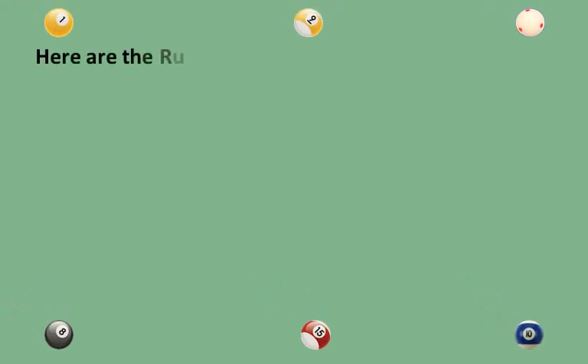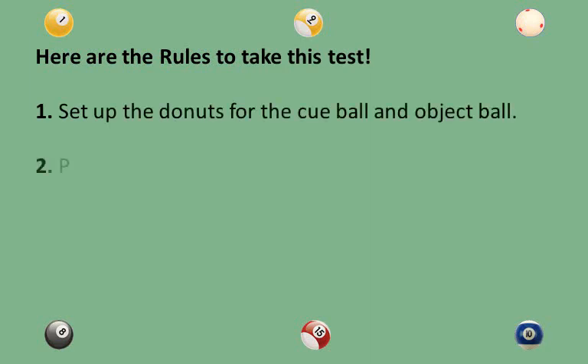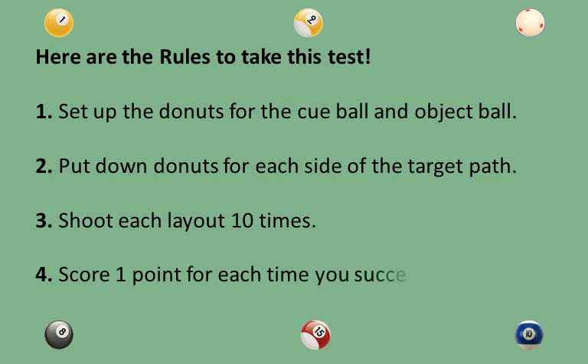Here are the rules to take this test. Rule 1: Set up the doughnuts for the cue ball and object ball. Rule 2: Put down doughnuts for each side of the target path. Rule 3: Shoot each layout 10 times. Rule 4: Score 1 point for each time you successfully run the cue ball through the target path.